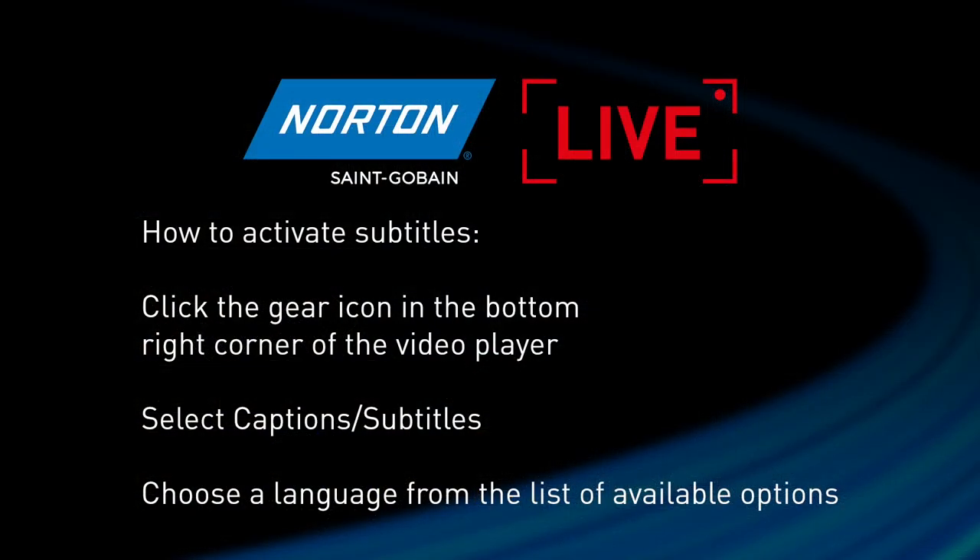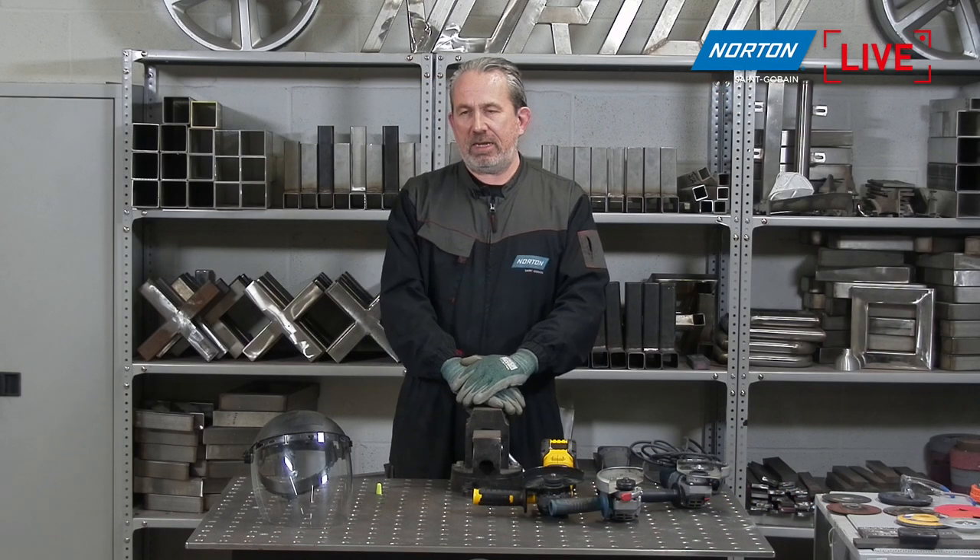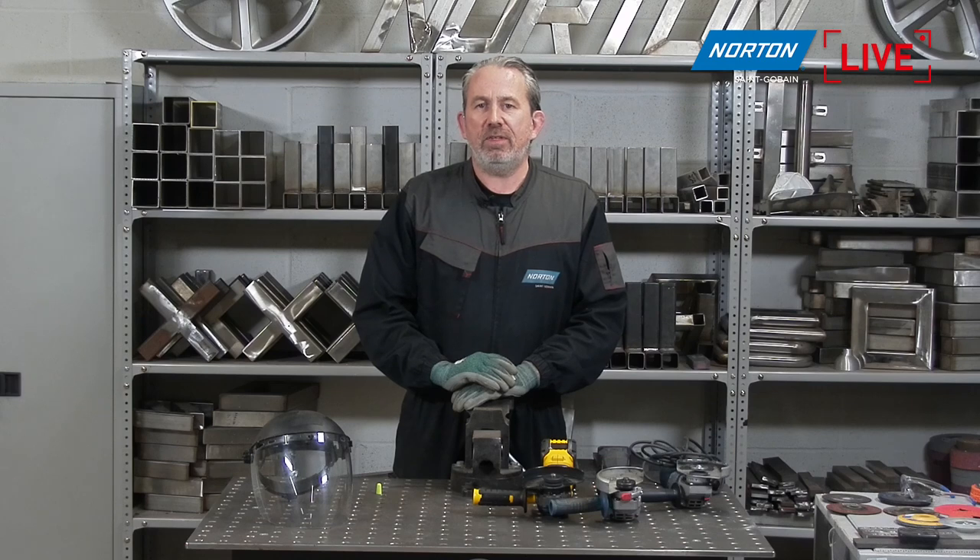Today we've got the next 40 minutes together to look at the interesting topic of battery-powered angle grinders. If your English is not so good, you can turn on subtitles using the CC function at the bottom of your screen. Make your screen full screen and you should see CC down in the corner - they are not perfect translations but they will help you understand what we're talking about today.